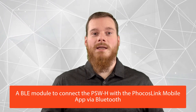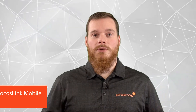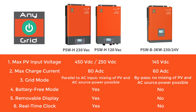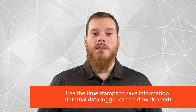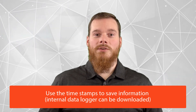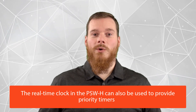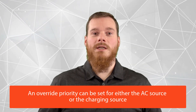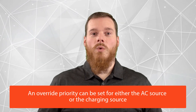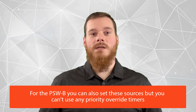Furthermore, the removable display has a BLE module, which means you can connect the PSWH with the FocusLink mobile app via Bluetooth. The PSWH also has an integrated clock, allowing it to use timestamps to save information. The internal data logger can be downloaded via a USB OTG device to debug the unit or to look deeper into the energy flows of your system and the state of various components. This real-time clock can also be used to provide priority timers — you can set an override priority for either the AC source or the charging source. For the PSW-B, you can also set these sources, however you cannot use any priority override timers.